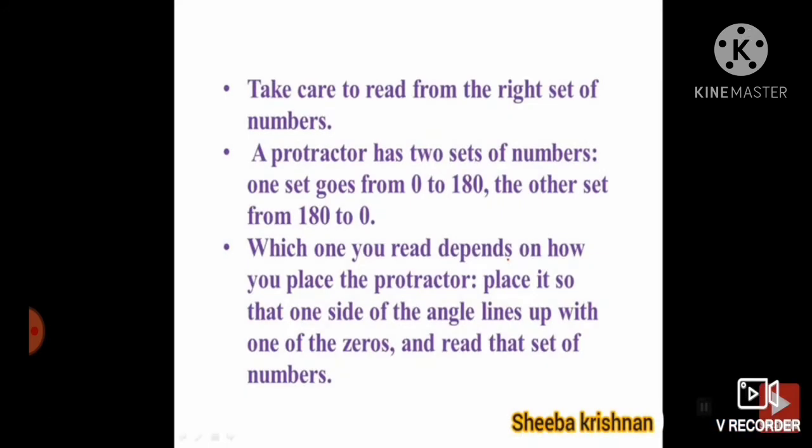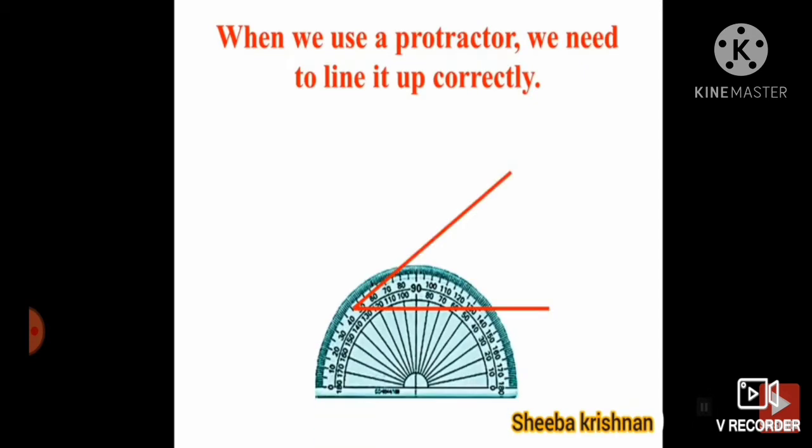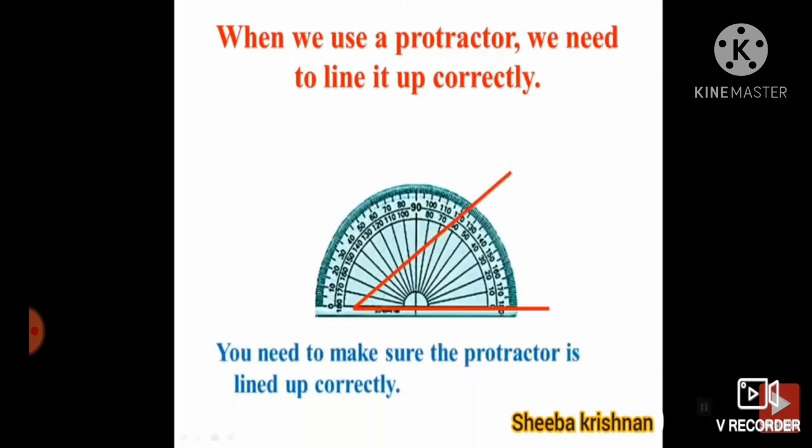Which one you read depends on how you place the protractor. Place it so that one side of the angle lines up with one of the zeros, and read that set of numbers. When we use a protractor, we need to line it up exactly and correctly. You need to make sure the protractor is lined up correctly.